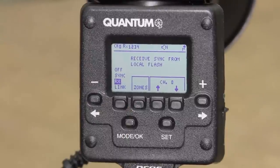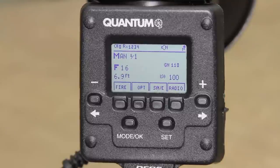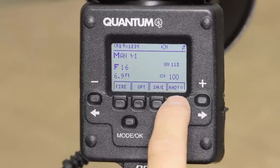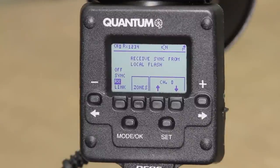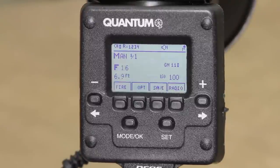RX would be used when the TRIO is set up as a remote and to be triggered by a local or on-camera flash, such as another TRIO or a Q Flash 5DR using a FW9T, FW10W, or a QTTL adapter with a FW9T. The local flash can control the exposure of the TRIO flashes that are set to RX.